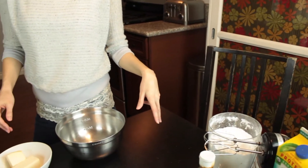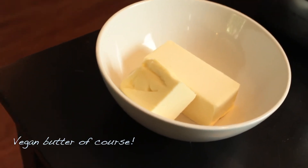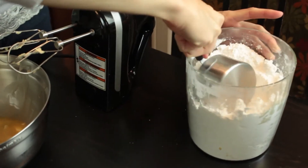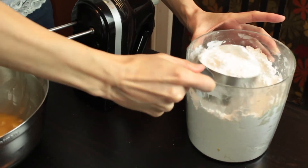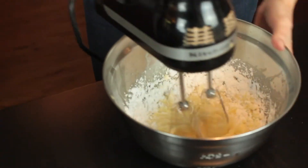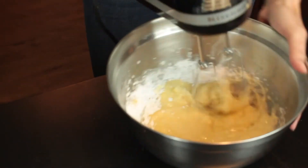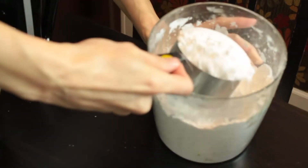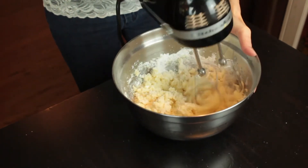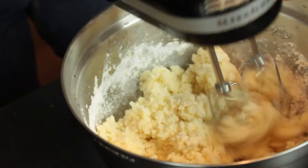Next we're going to start on the frosting. We're going to add about three cups of powdered sugar and we're going to soften up some butter and put that in there. Surprisingly you only need a tiny bit of cocoa powder to make a nice chocolate frosting.